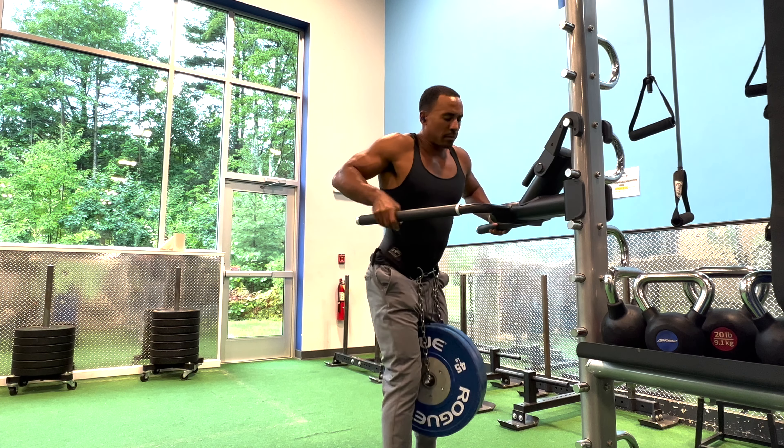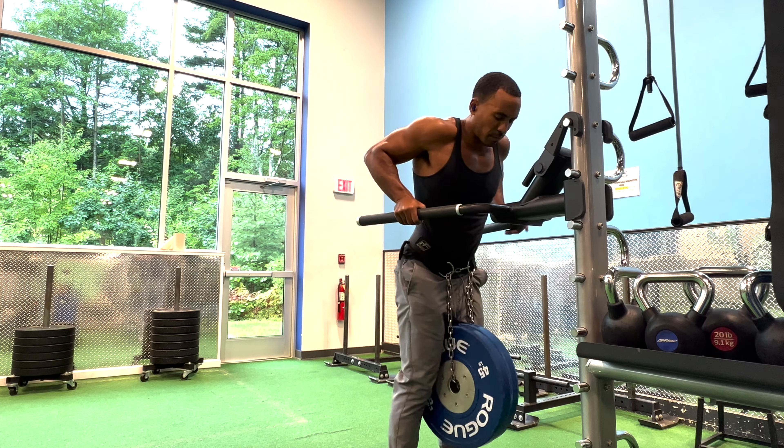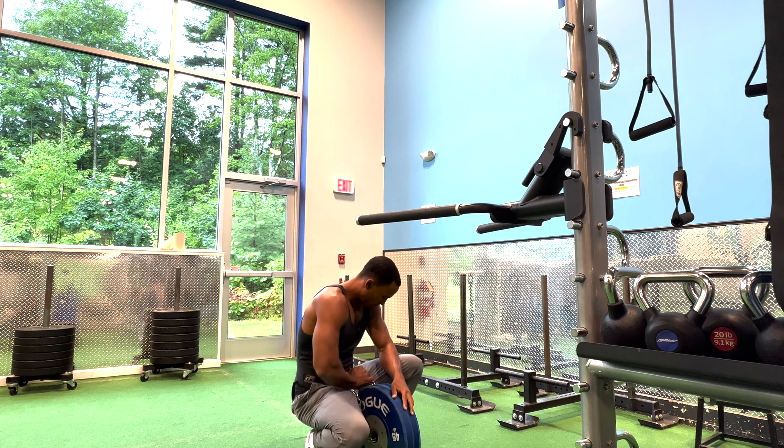The next exercise I did was dips. I did pretty much the same thing, except I did five reps with 90 pounds attached to my waist, then took the weight off and did 15 unweighted dips. I did four sets of these, and then in my last set I used a 45 pound plate and did 15 reps with that attached to my waist.